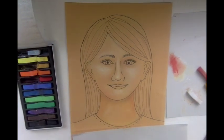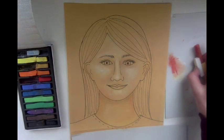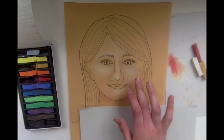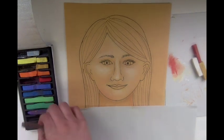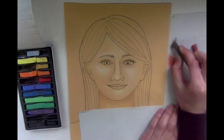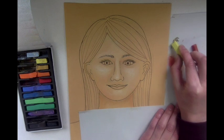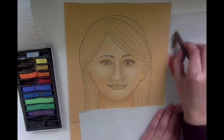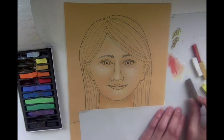Once you have your face with the highlights and shadows, you're ready to start adding other details. I would start from the top of your paper and work your way down, so I can start with my hair. For the face you did a softer blending, but with the hair you want to show the texture depending on how your hair grows. If you have short hair, use really short strokes. You can layer different colors — start with lighter colors first like yellow, then add darker colors like brown on top. It keeps the chalk pastel a little bit cleaner as well.